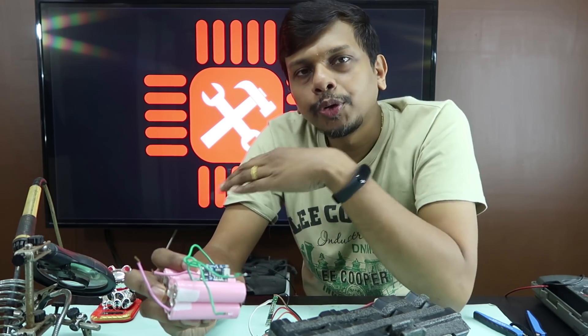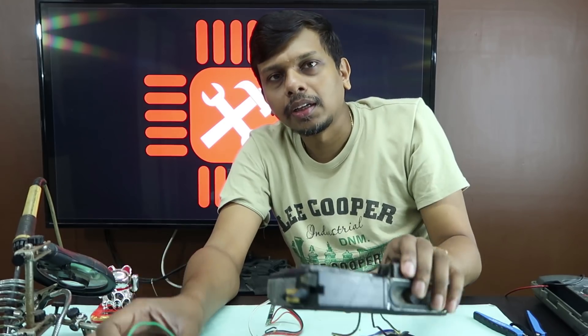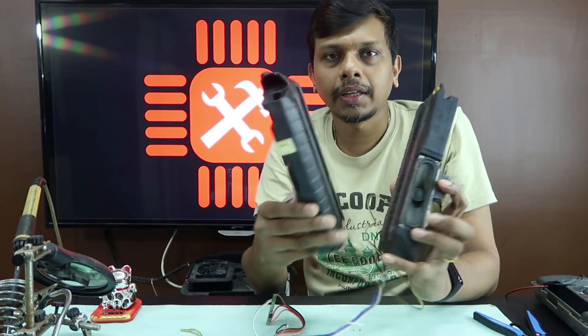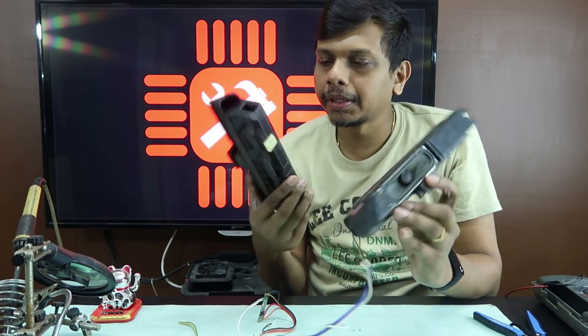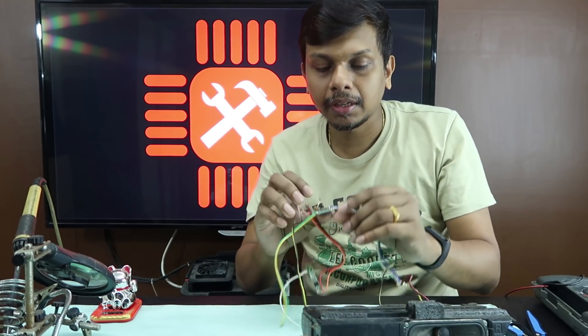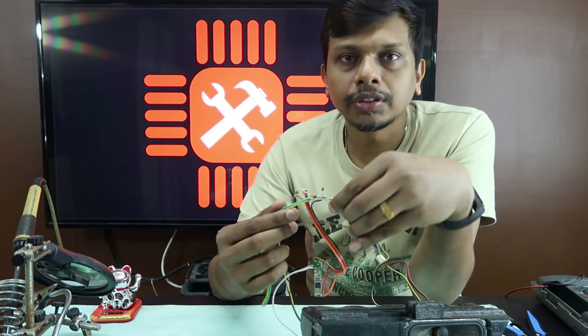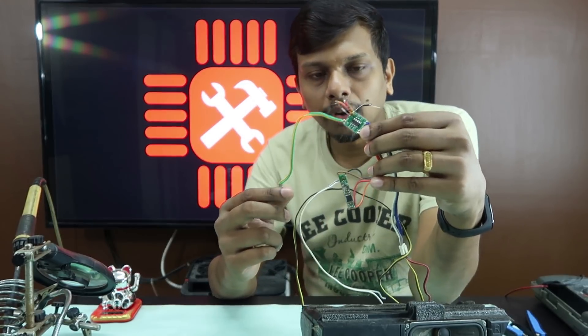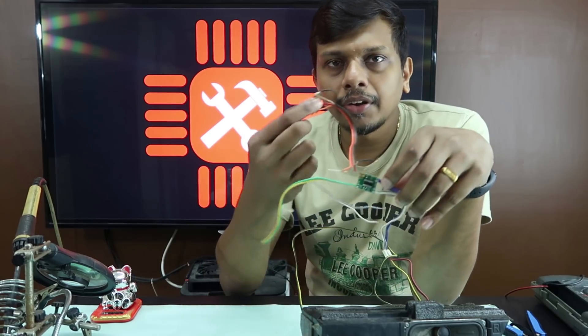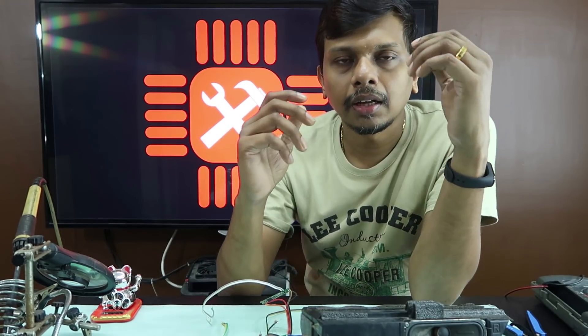We have a crude Bluetooth speaker — it is not a perfect thing. We have a small Samsung speaker. This is the PAM 8403 IC Audio Amplifier, and this is the Bluetooth speaker module.